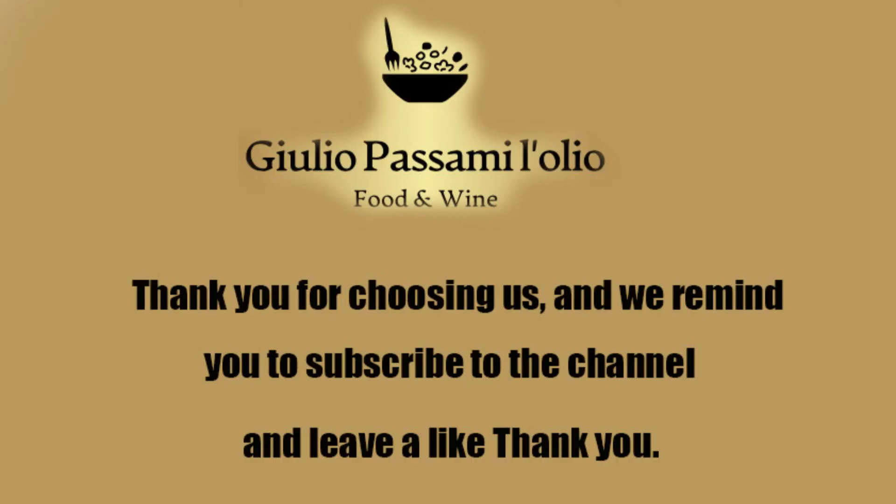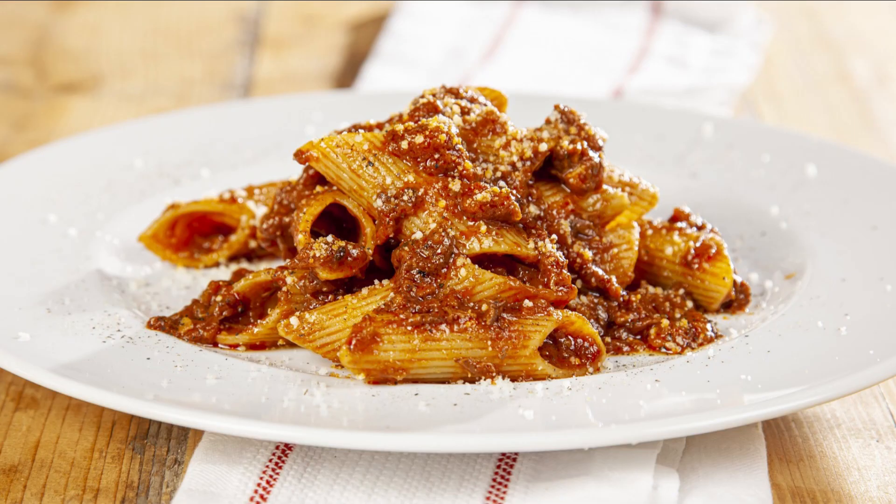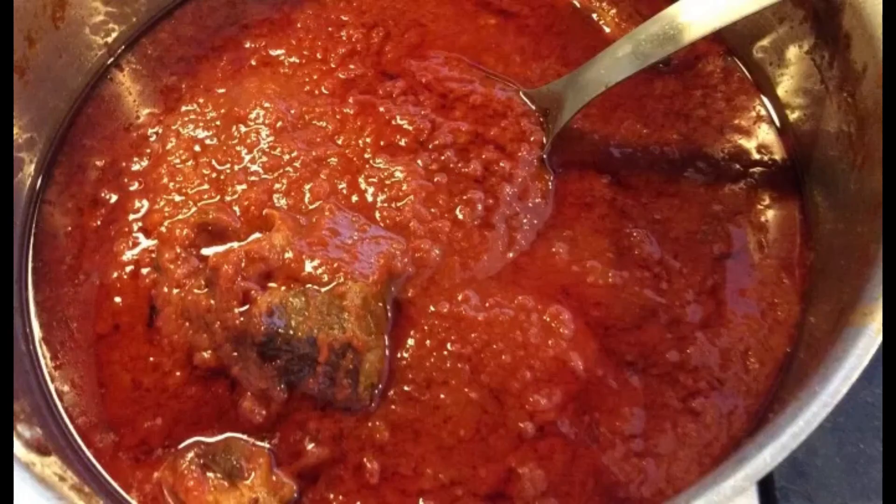Incorporate the tomato paste and let it dissolve in the pan, then cover with the tomato puree. Season with salt and cook over very low heat. Wait for the ragu to start simmering lightly, then cover the pan with a lid leaving it slightly ajar, and let it cook for at least 6 hours, stirring occasionally with a wooden spoon.